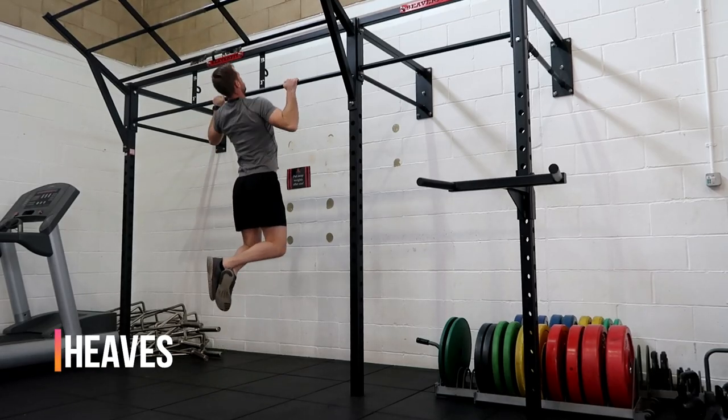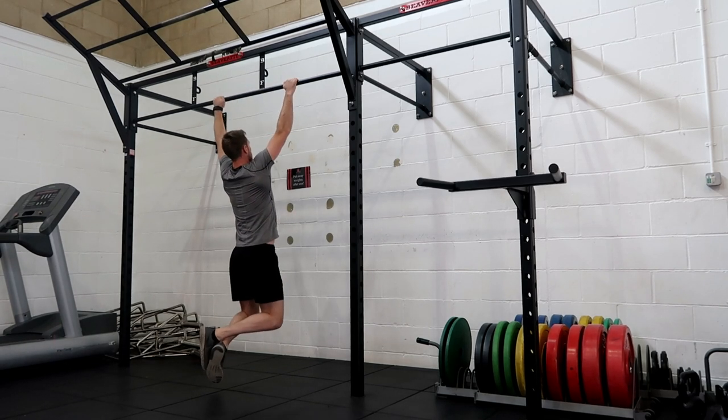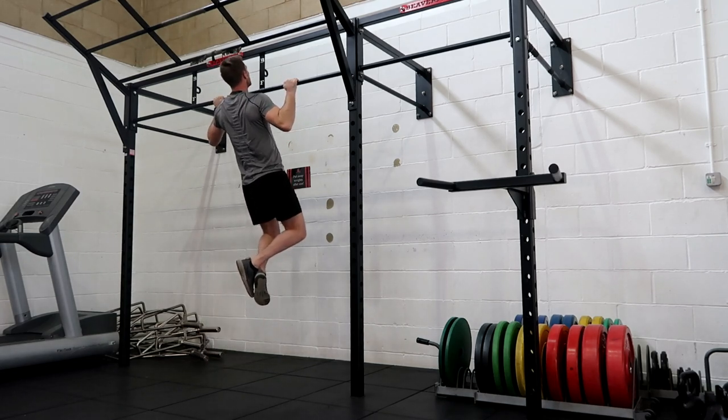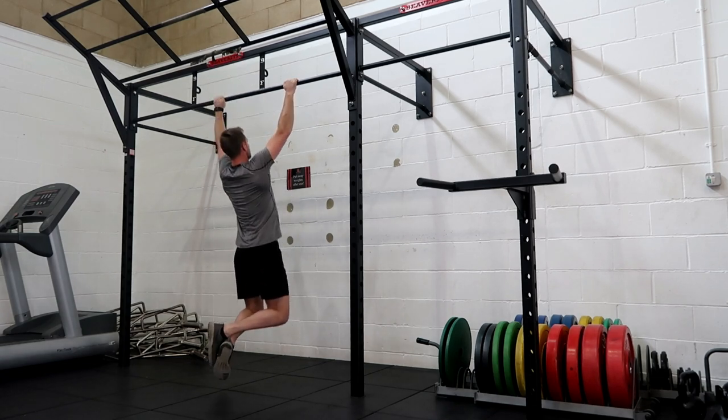Then you've got the heaves, which test your upper body strength. It's from a dead hang — arms fully extended — all the way up until your chin is above the bar. Hold and pause for a second, back down, pause for a second, back up, pause — this continues for as many as you can do within two minutes.